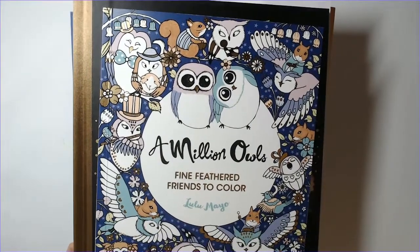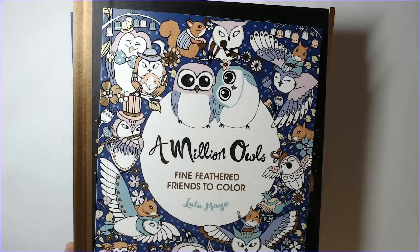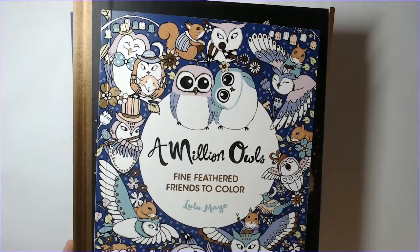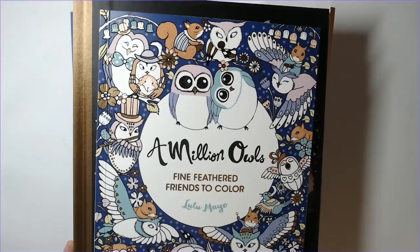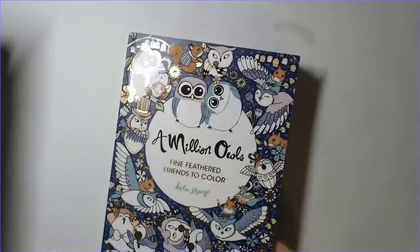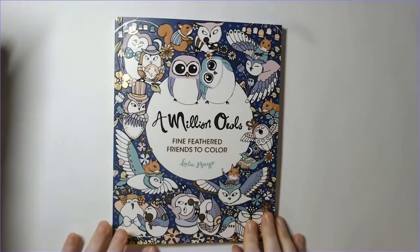I'm a little late with this video but I'm just now getting to the point where I felt like I could do one. I actually completed quite a few pages this month - I colored a lot at the start of the month, kind of shorted out in the middle, and then had a few at the end. So let's get started!